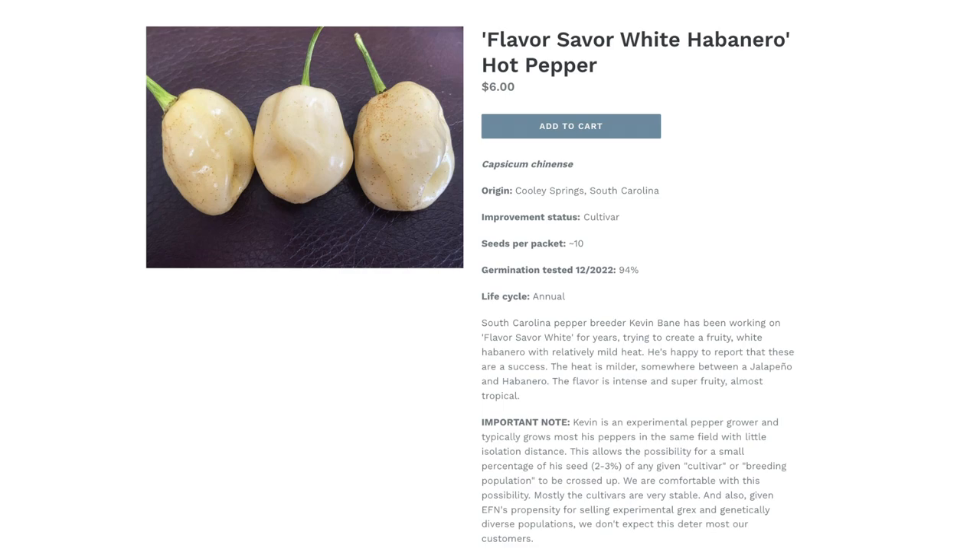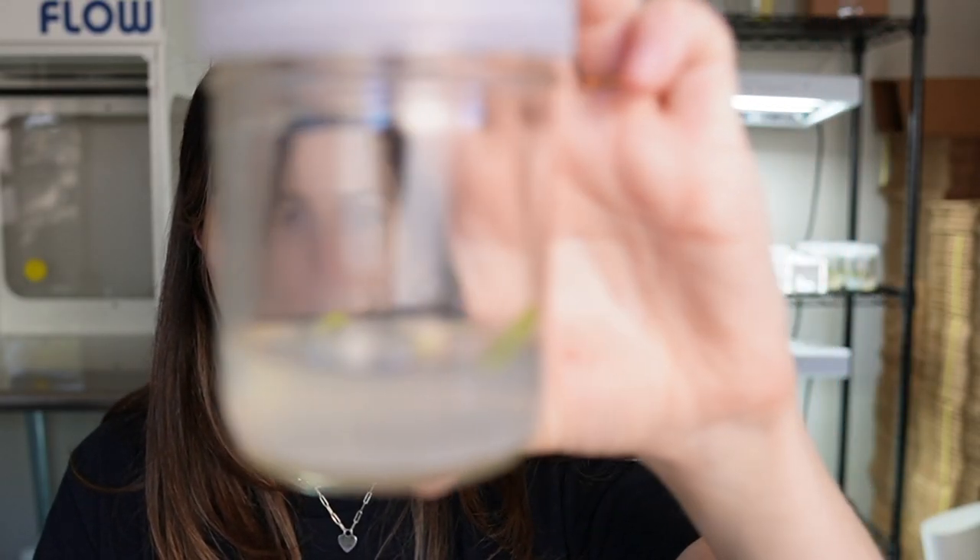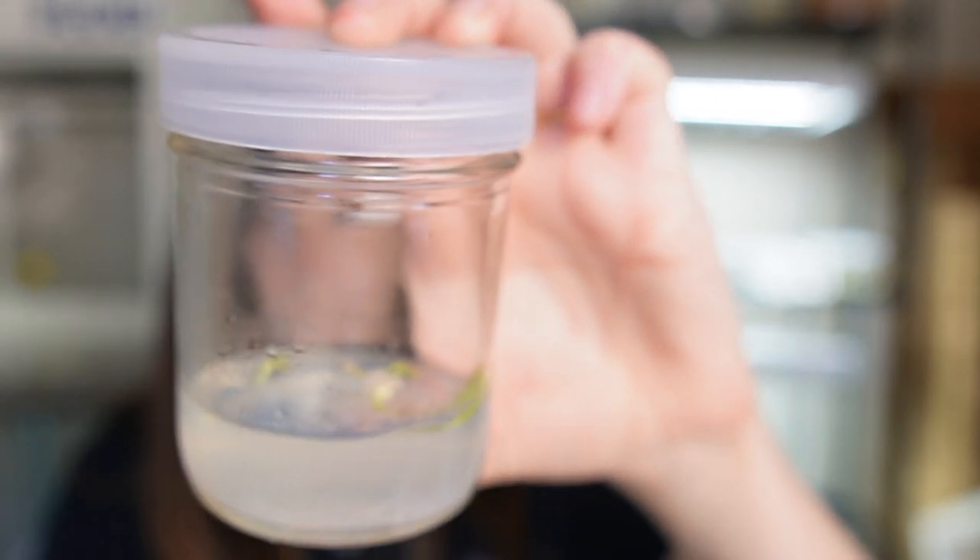I chaotically also started some seeds in tissue culture one day. These are from Experimental Farm Network, which is a cool website, and I think they're some type of white jalapeno or white hot pepper. You can see they're not doing very well — three of the four germinated but they're stuck in the media, like the La Brea tar pit of tissue culture.